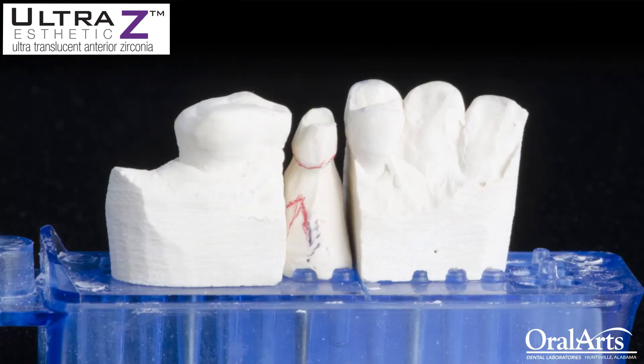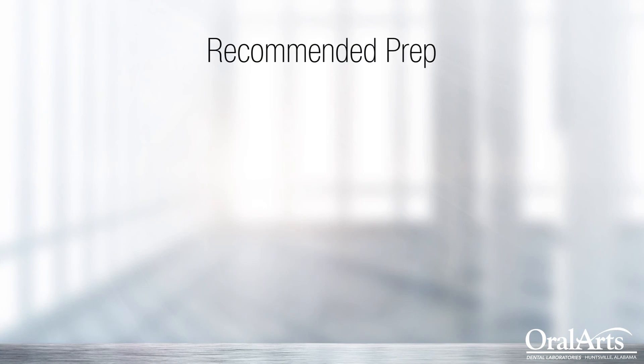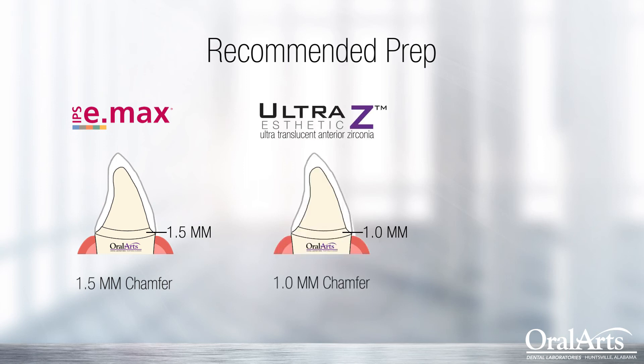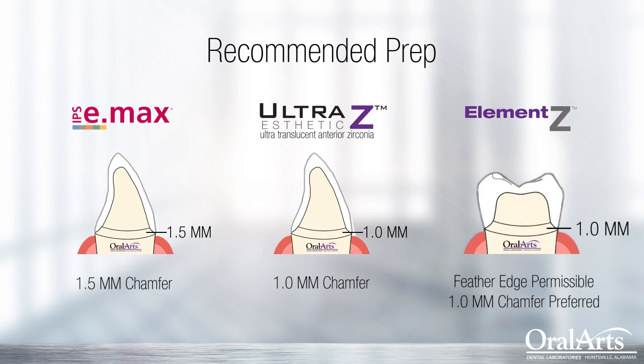A very quick tip: just a reminder to prep a chamfer as much as you can. I know in some cases you can't get it, and that is dentistry. But this is something to keep in mind if you're having an issue with these margins popping upon seating or shortly thereafter. Our laboratory recommends a 1.5 millimeter chamfer margin on your Emax crown restorations, around a 1 millimeter chamfer on Ultra Z — our high translucency zirconia for anterior crowns or 3-unit bridges — and around a 1 millimeter chamfer margin for Element Z high strength zirconia. Although the majority of the preps we see are feather edge, the goal of this video is to completely eliminate any chances of fracture, and therefore we recommend around a 1 millimeter chamfer on high strength Element Z restorations as well.